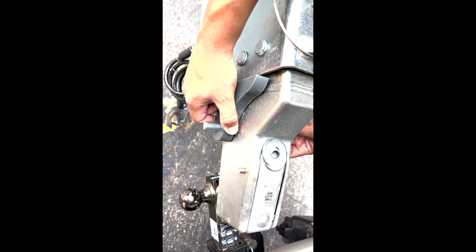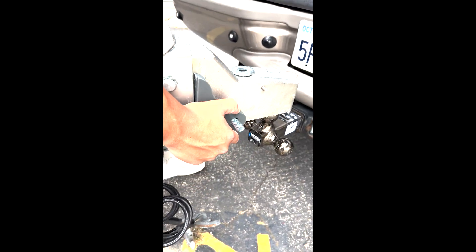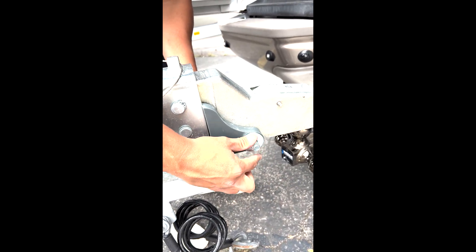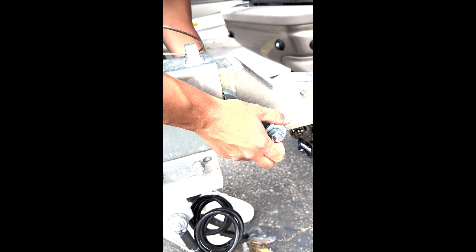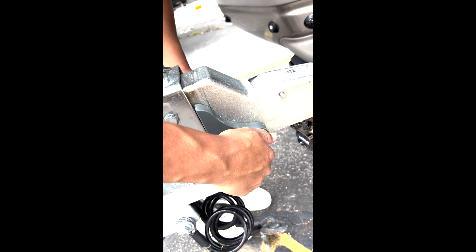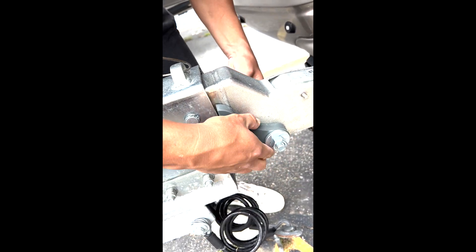Actually, put this side on first — don't do what I just showed you. Put this on, snug it back as far as you can, pull it back towards the coupler. Then add the next two washers, and finally the nut. If it spins while you're threading, just get it aligned and shove it aside. Don't snug these down too hard with wrenches.